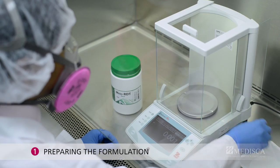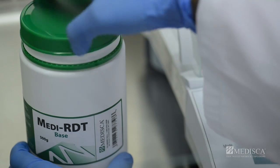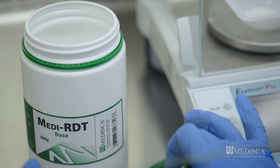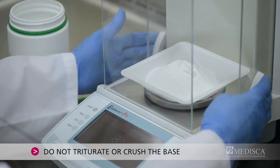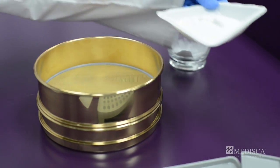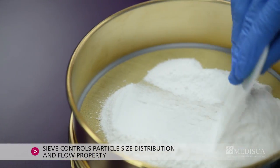Step 1: Preparing the formulation. Weigh all the ingredients, then triturate the APIs and other ingredients including a suitable flavoring agent. Do not triturate or crush the base. Next, pass all the ingredients through the 50 mesh sieve to control particle size distribution and flow.